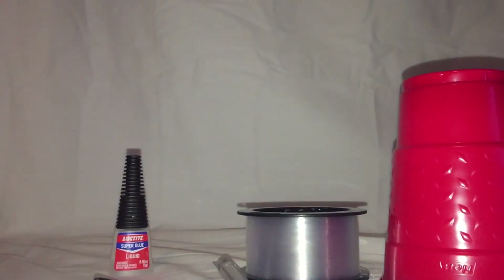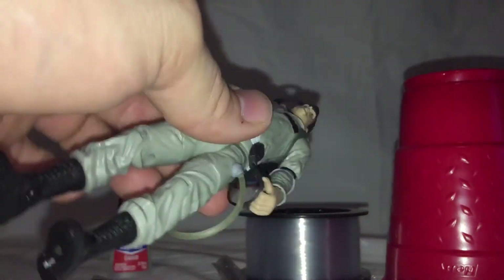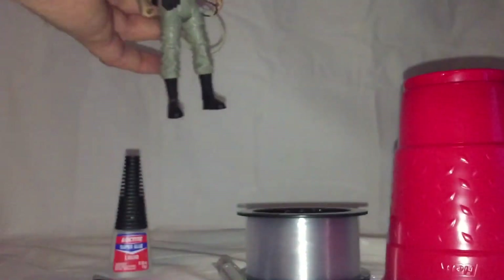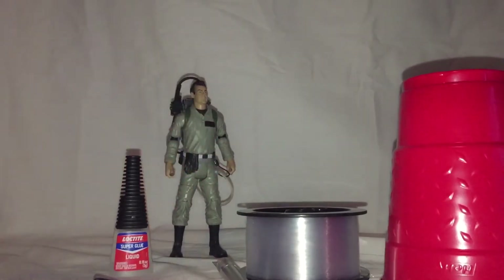It's a very similar process to what they did. So I'm going to detail the process here so that if you have a pack that's broken, or if you want to make yours match one that you've replaced, we'll walk you through that. We're gonna do that with our Ray Stantz figure here, which isn't broken, but I want to make all my Ghostbusters figures match.